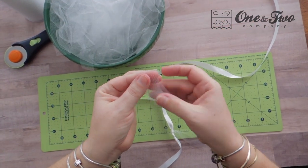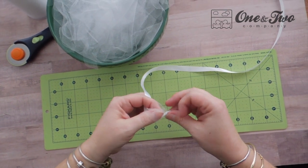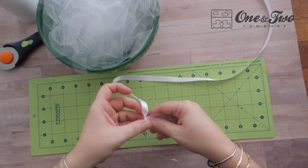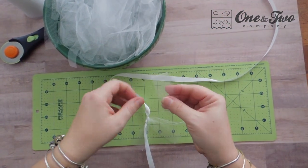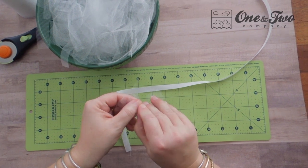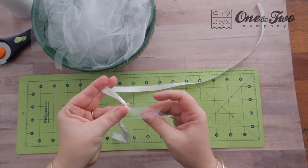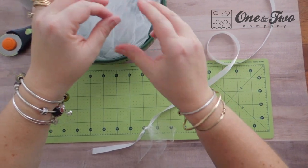Grab another piece, fold it in half, lay it under your ribbon, pull your ends through your fold, pull it tight, and slide it down. Keep working just like that — grab a tulle, fold in half, under your ribbon, pull your ends through your fold, pull it tight, slide it down — all the way to the end.